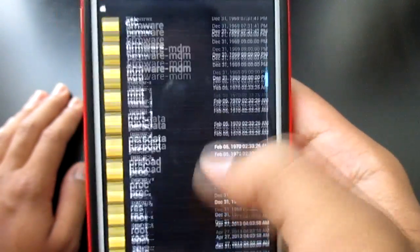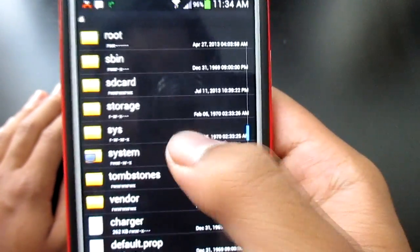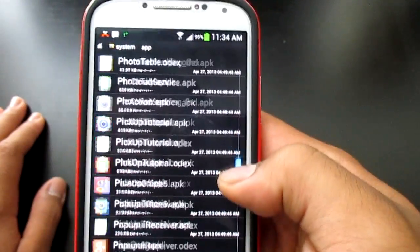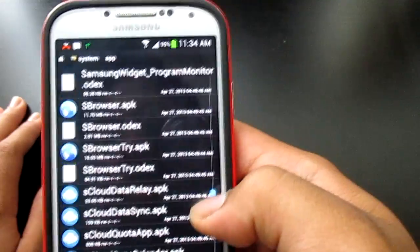Then what you want to do is scroll all the way up until you find System, which is right here. Then go into Apps. Scroll all the way down until you find tetheringprovision.apk.